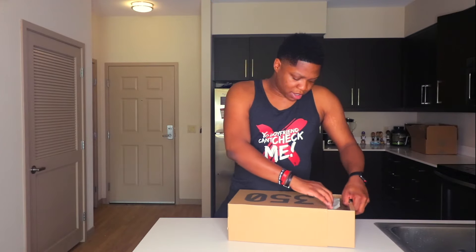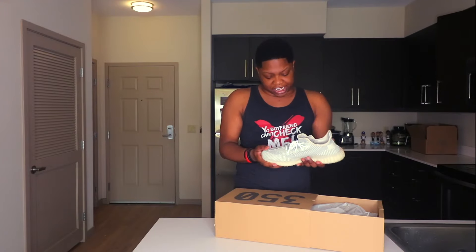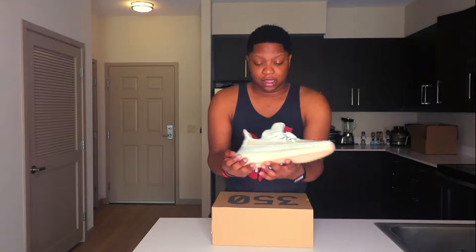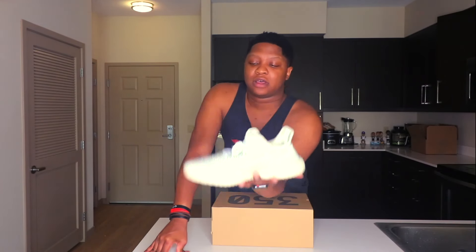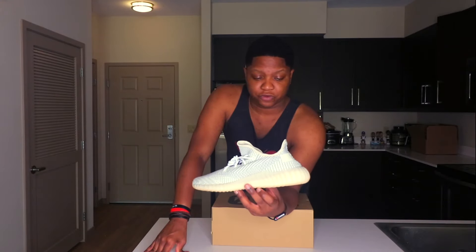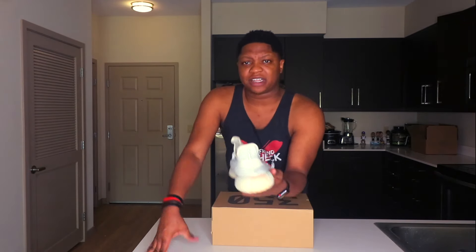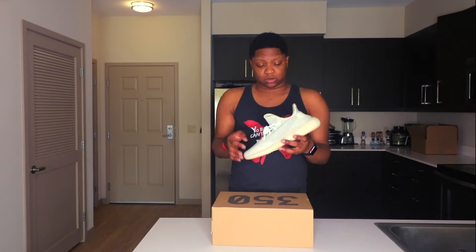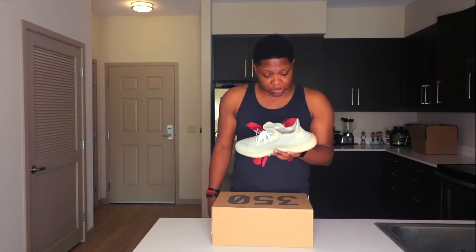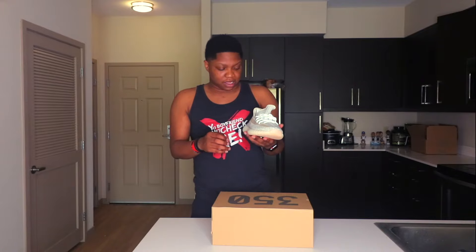Right now the only Yeezy 350s I want are the black ones that came out, the highlighter lime green ones, and then back in the day I tried to get the Turtle Doves and the first V1s — I think they were all black with red on the side. But anyway, these are the Landmark Yeezy 350s, and this is a nice looking shoe. The laces are reflective but these are the non-reflective models. The shoe itself is amazing — I feel like you can do so much with this. You can dress it up or down, rock it with jeans, shorts, no-show socks.